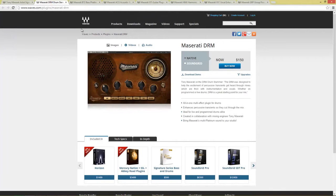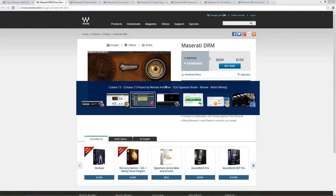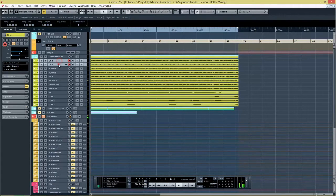First we're going to take a look at the Maserati Drum Slammer plugin. Tony Maserati says the DRM was designed to help the excitement of percussive transients get heard through mixes which are thick with instrumentation and vocals, whether on programmed or live drums. We're going to switch over to Cubase where I have prepared a drum session. The drums were recorded using Superior Drummer with the Nashville Music City expansion pack — pretty normal acoustic drums.